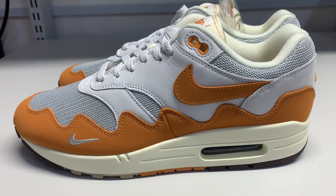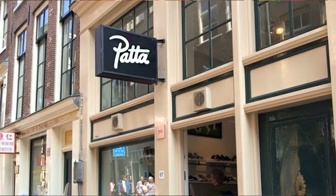The Air Max 1, as many people probably know, is one of the cornerstones of Dutch sneakers. Pata is an Amsterdam-based sneaker store and they have had quite a track record in Air Max 1s.